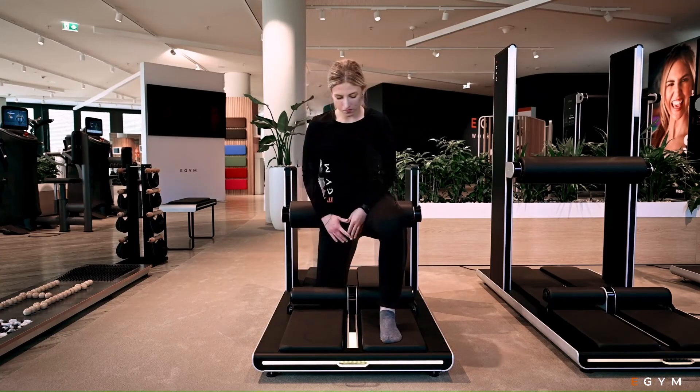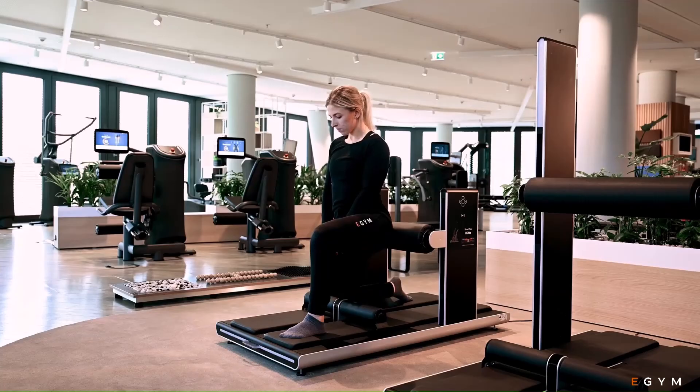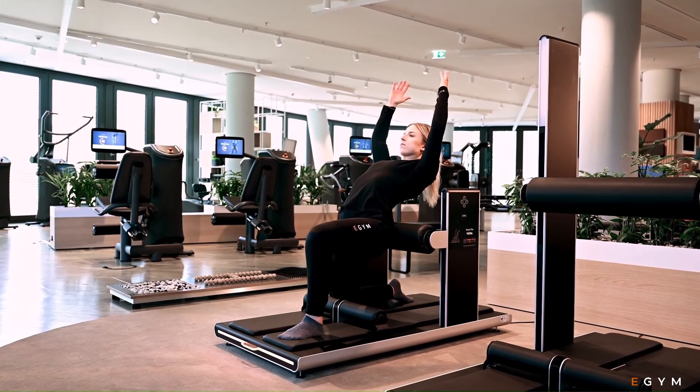You can switch sides when the machine vibrates briefly and the lights flash yellow. Continue to maintain tension in the muscles you are working and ensure controlled deep breathing.